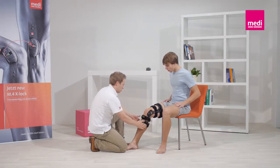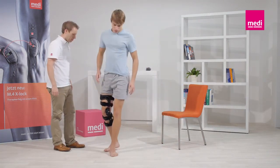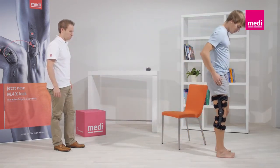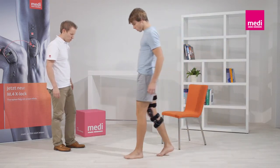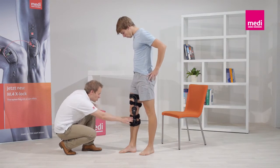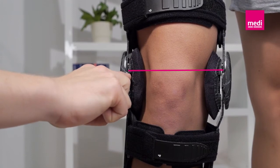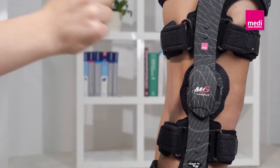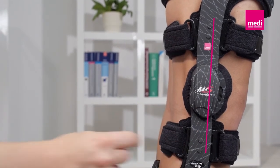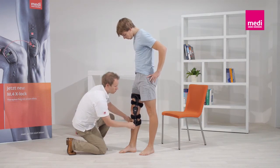Recommend the patient walk a few steps and check again that the orthosis fits properly. As you can see, the middle of the orthosis hinge should be positioned at the level of the superior border of the kneecap and behind the lateral medial midline of the leg. Then pull the straps tight again in the same order to prevent the orthosis slipping.